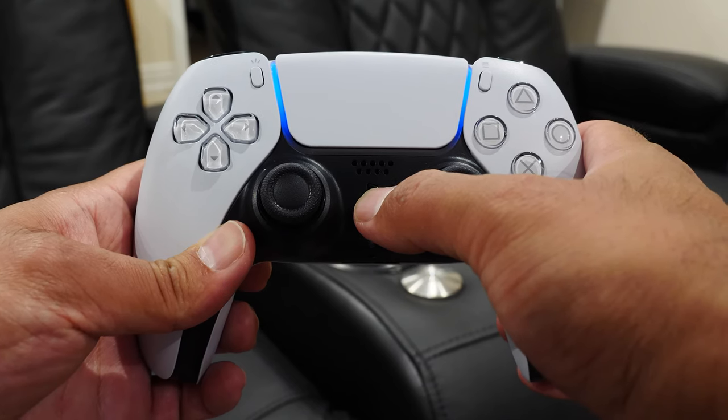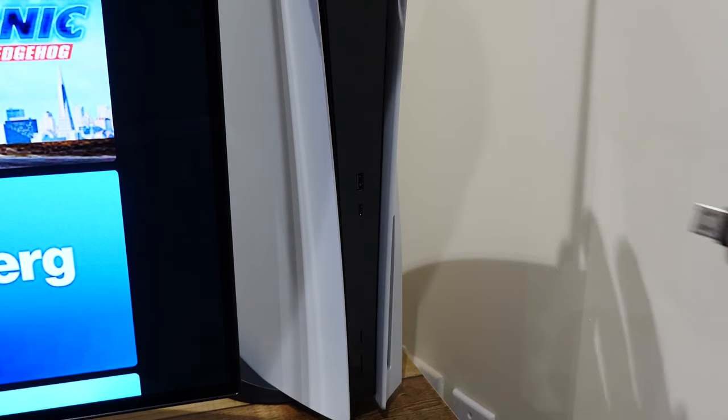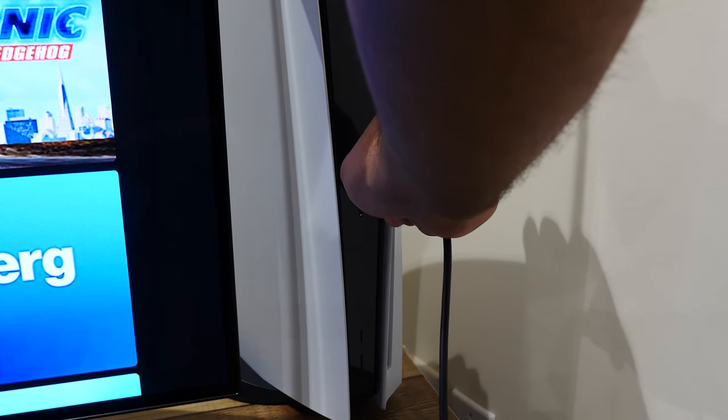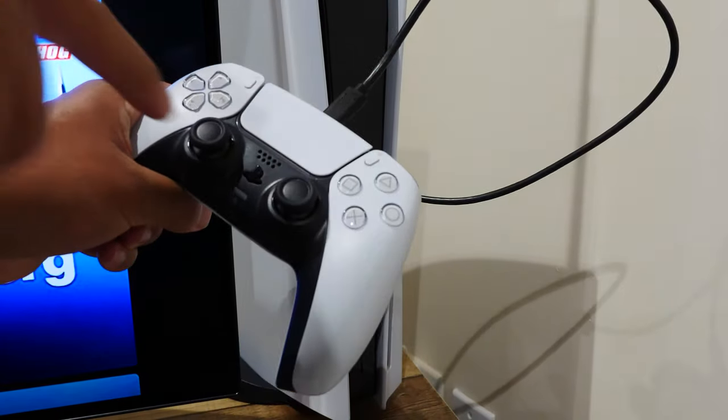If you want to re-pair it back with your PlayStation 5 console, it's really easy. Simply go to your PlayStation 5 console, press the power button so it's on, connect a USB cable to the front and the other end to the PlayStation 5 controller. After that, press the PlayStation button on the controller and it'll automatically sync with your PlayStation 5 console. You can then disconnect the USB cable and it's back to regular gaming.